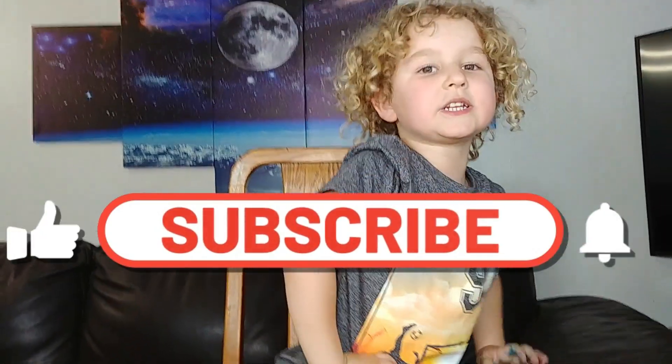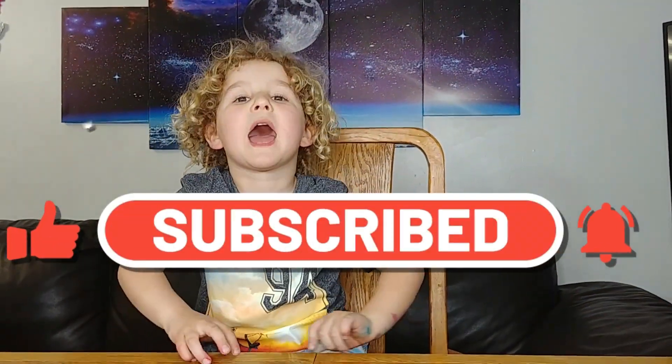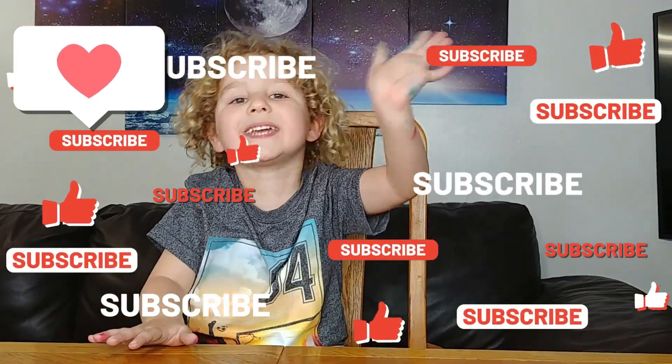If you like my videos, please like and share, and please subscribe. Have fun. See you in my next video, with lots of videos and lovely games. Bye, kids!